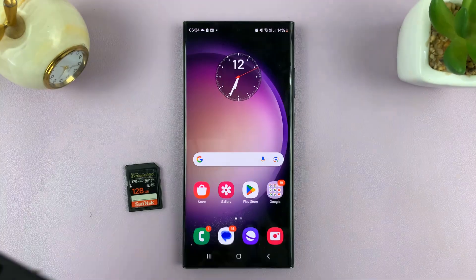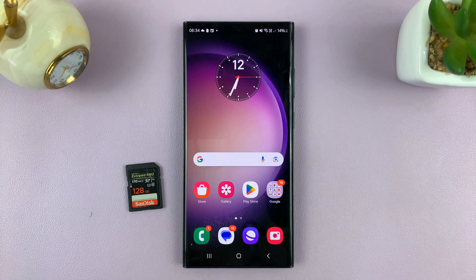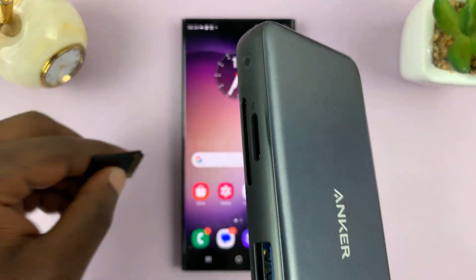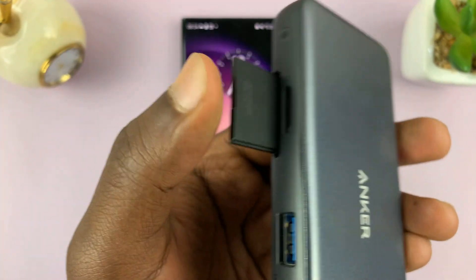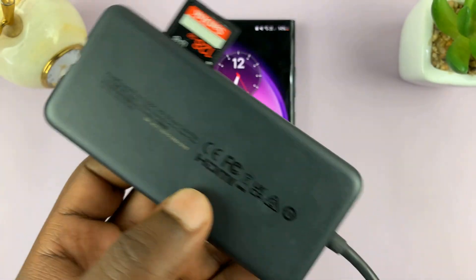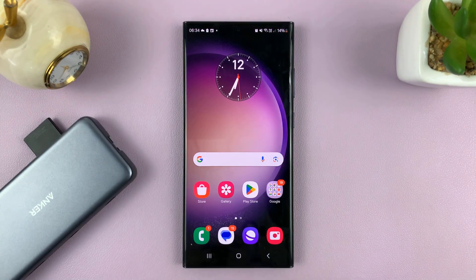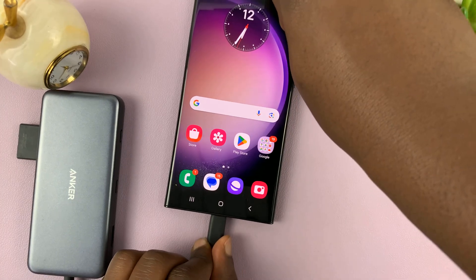I'll link this down below so you can check it out on Amazon. So the first thing you want to do is connect the SD card into the adapter — just put the SD card into the adapter like that. And then the next thing is to connect the adapter into your Android phone like that.